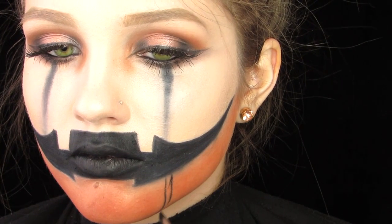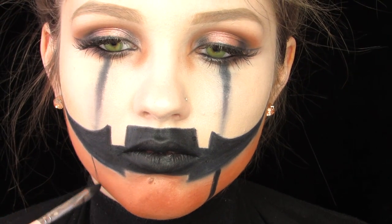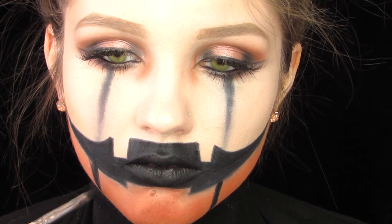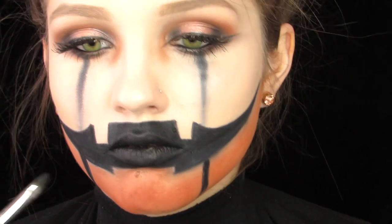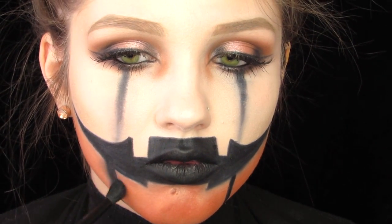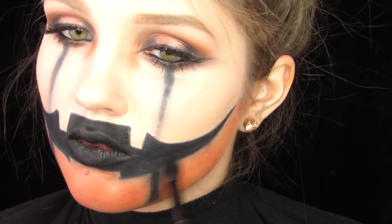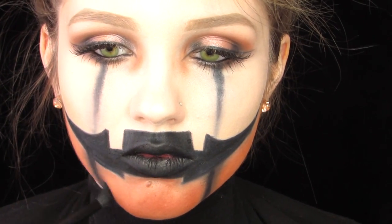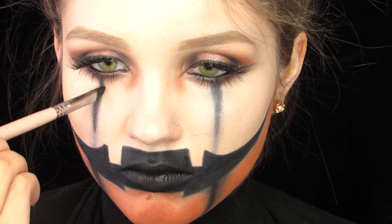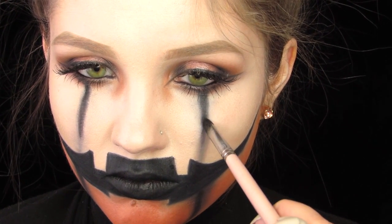Then we're going to make stripes like we did on the top of the eyes, making sure they're really straight. I'm drawing them in, filling them in, and going back in with my fluffy brush to make sure they're really smoky. Going back in with that black, I want to make sure it's really darkened. Then I'm going to go back in with the orange eyeshadow and contour my forehead a little bit — and that is it for this pumpkin Halloween makeup tutorial.